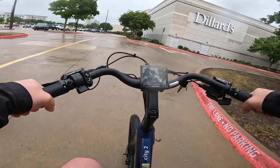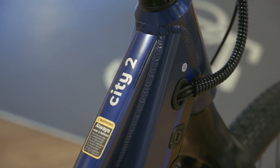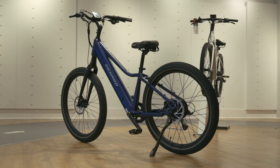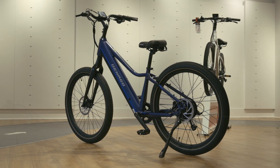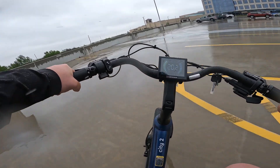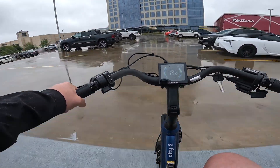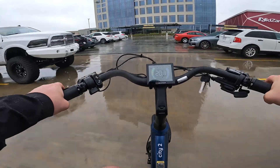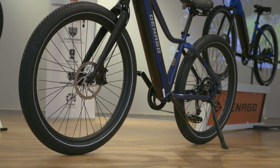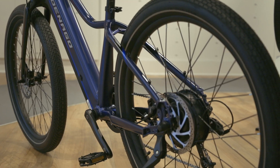The City Model 2 weighs in at a fairly light 58 pounds and has a max payload capacity of 300 pounds. It opts for a rigid fork giving the bike a city-sleek design — perfect for cruising through the urban jungle. The larger 2.6-inch tires make for a smooth ride, and to top off the excellent ride feel, we get puncture-resistant liners and sidewall reflective stripes, which are excellent safety features.